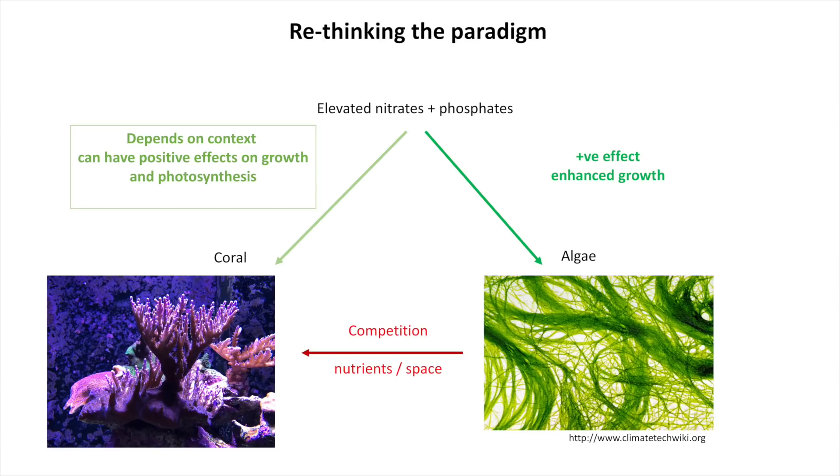Taken together, I think it's time that we should rethink this paradigm that elevated nitrates and phosphates are bad. The latest review of the research suggests that it's not necessarily bad. It could be bad under some circumstances, but often you do see some positive effects — especially for Acropora — and natural fish-derived ammonia and phosphates often have a positive effect on coral growth.